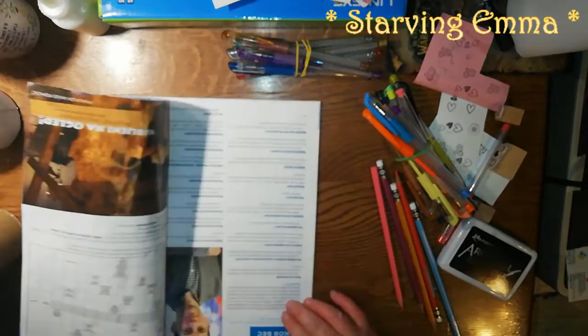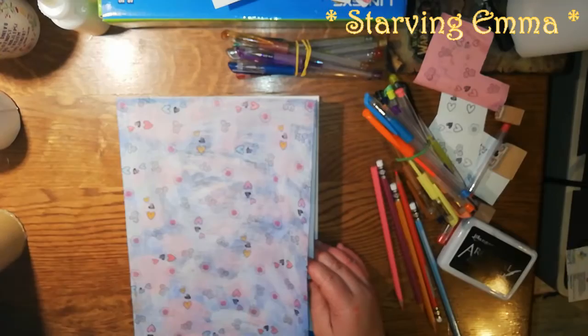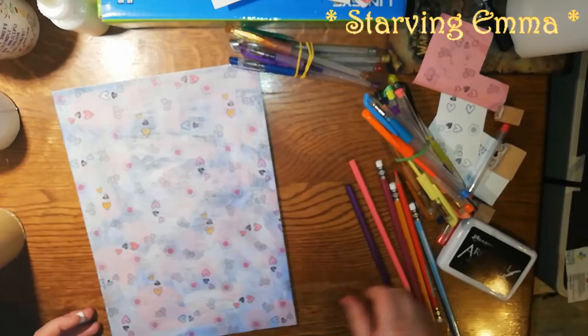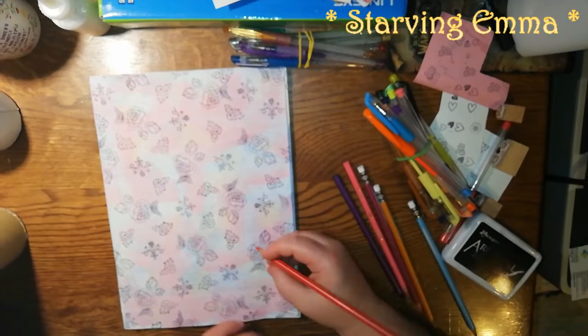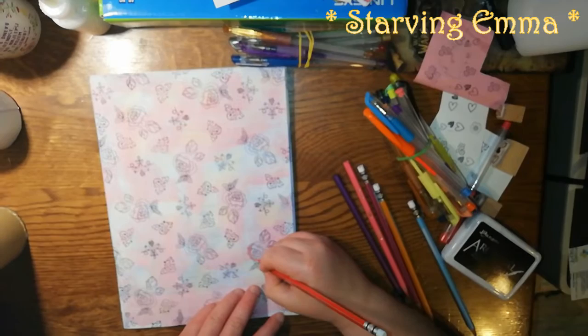I'm going to put acrylic paint on the sides of each next page and leave them together so I can shuffle through when I need nice paper — therefore I'm gonna have a scrapbooking booklet. Let's move on to the first one. I'm going to use some red, put it aside, and color it. Oh my god, this is gonna look amazing, I can already see it.